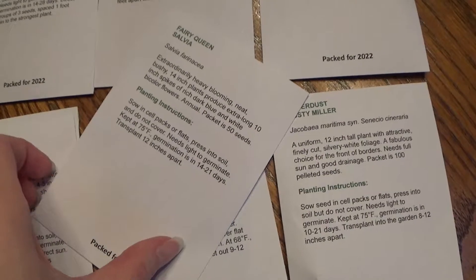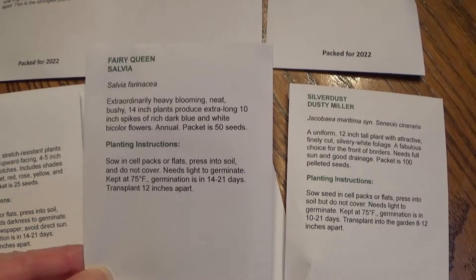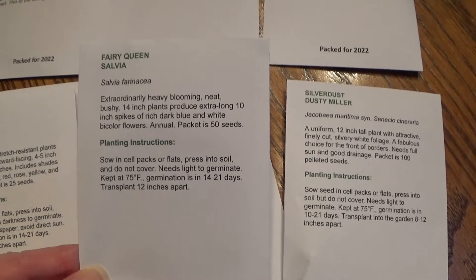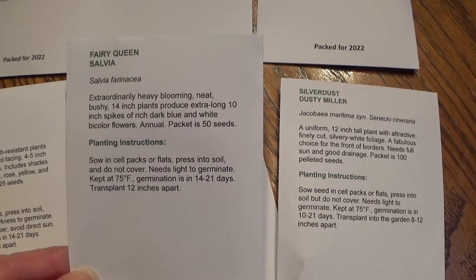I went back for more Fairy Queen Salvia. It has beautiful blue flowers on it and I really like this variety, so I went ahead and got more of this one here.